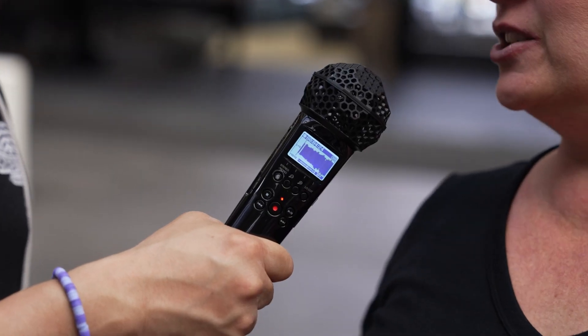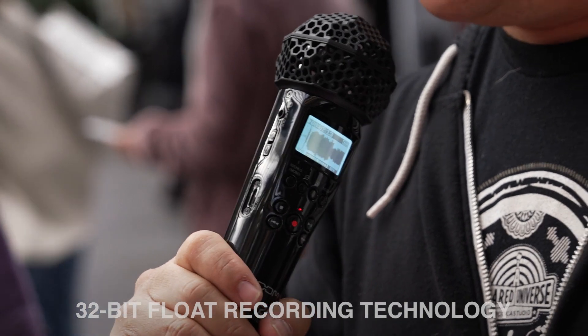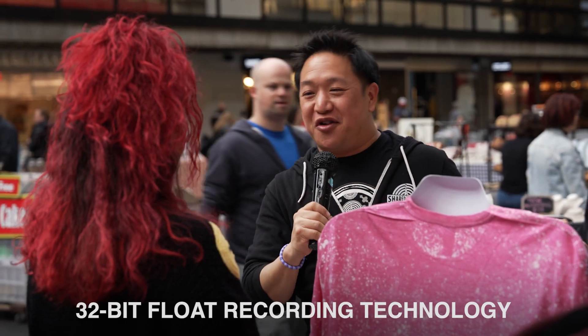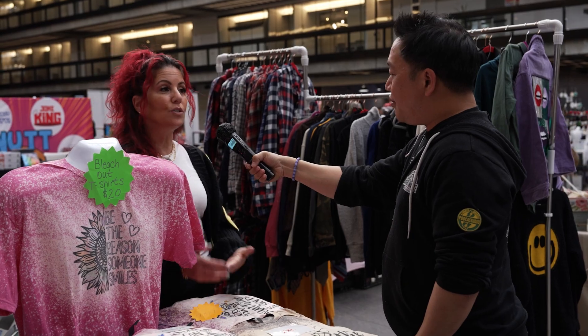This isn't just another recorder. The M2 records perfect audio every time, no matter what your settings are. It does this by recording 32-bit float files. When recording in 32-bit float, you have the ultimate flexibility to raise or lower the volume of your audio after recording, meaning you don't need to make fine-tuned adjustments in the field to maximize quality.